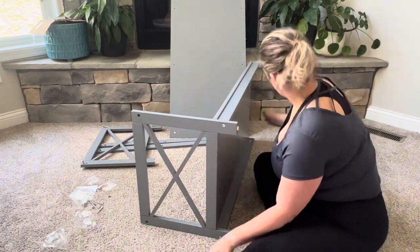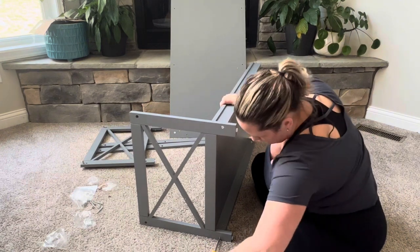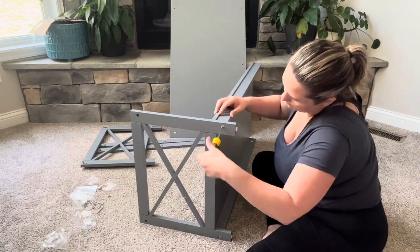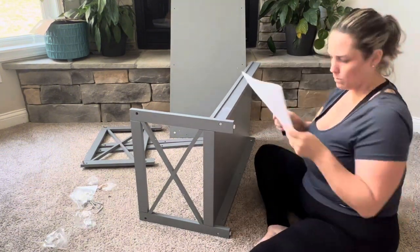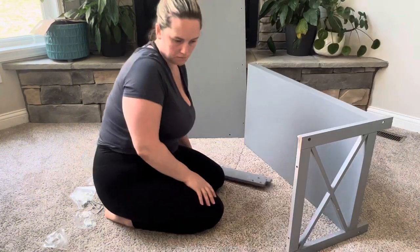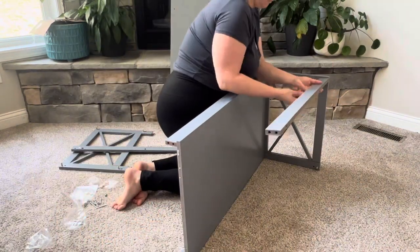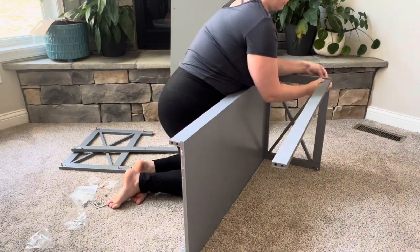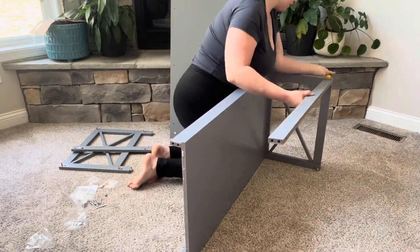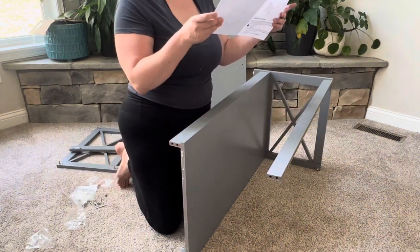Once that is complete, grab the two other number fives — the long skinny pieces of wood — and attach them to the top portion of that X panel. You'll do the same thing here: you're going to need those lock nuts and bolts, make sure they align, and there's a wooden dowel that will go into the top hole on that piece five as well. Make sure the part where the cam locks will go is facing inward, and tighten it enough so that when you let go the piece of wood doesn't crack off.